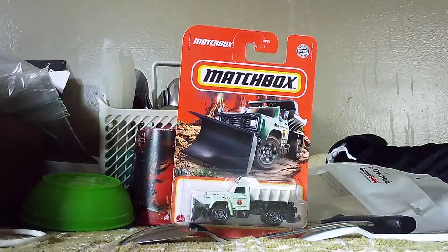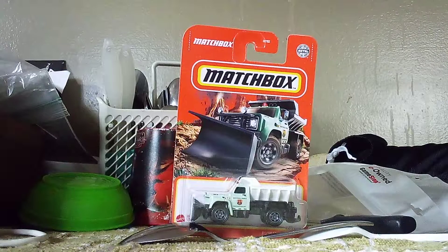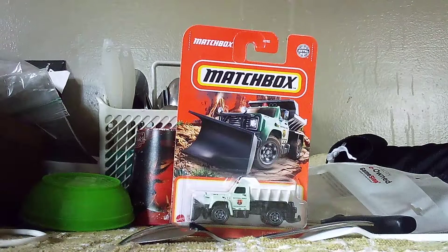Alright everyone, CarSpotter2.0 here! We're back with more unboxing videos! We have 6 unboxing videos to go through today! We're entering another unboxing montage!